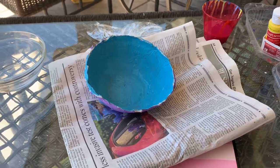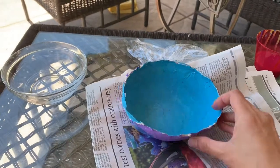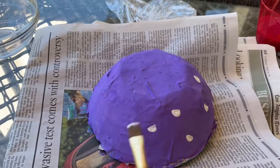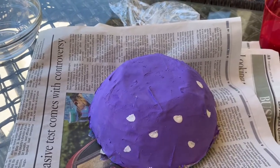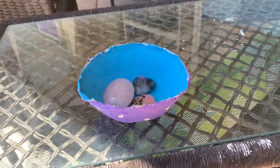I think I want to add some white polka dots on the outside. You can add any kind of pattern on the outside of your bowl too. Friends, we did it. We made a paper mache bowl. What color and pattern did you decorate your bowl with? I love my bowl. I think I'm going to put my rock collection in my bowl. What will you be using your bowl for?